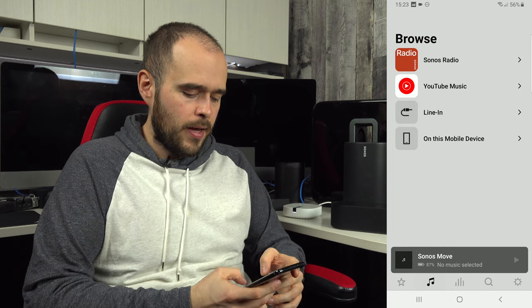That covers everything there is to configure your Sonos system. Now go have fun with it. If you want to know how to select music, create playlists, use favorites, and use all the features, I'll be doing another video in the next few days — you'll find the link in the description.